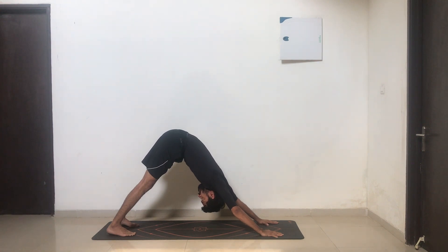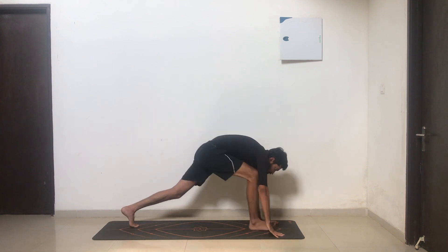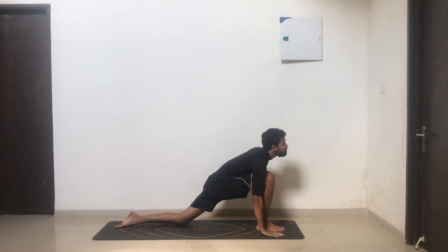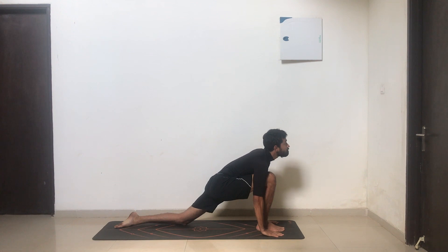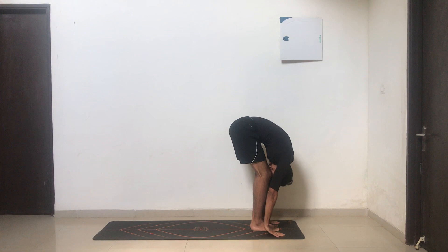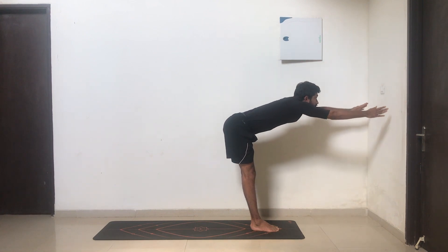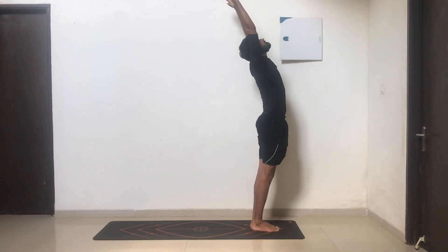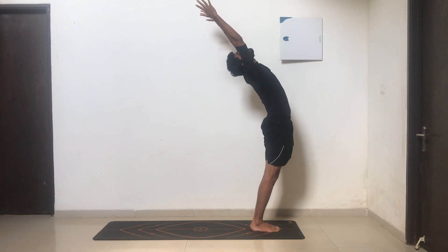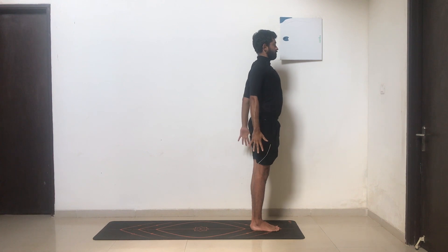From here, moving back: inhale, take your right leg forward between your hands, drop your opposite knee, flatten your toes, arch your back, look up. Exhale, take your other leg forward to your knees — bend your knees if necessary. Inhale, stretching forward all the way up, reaching up to the ceiling, arch your back, chin up. Exhale and slowly release.